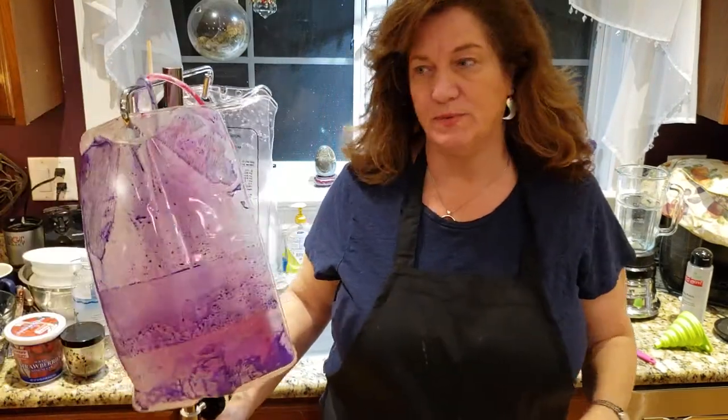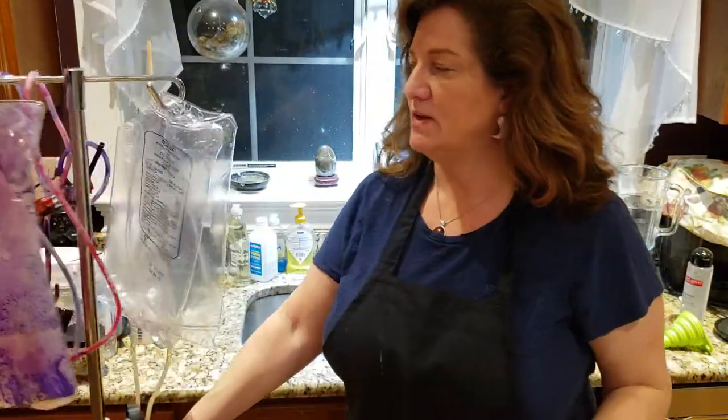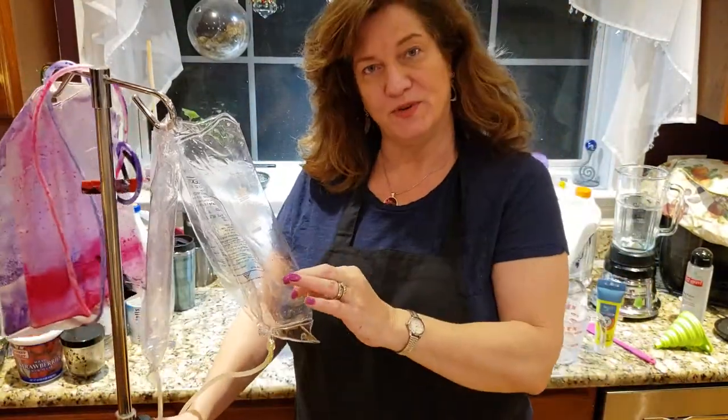As you can see, eventually we're going to end up with paint in these bags. These had paint, they need to be refilled, and these are empties, which I'm going to fill up right now.